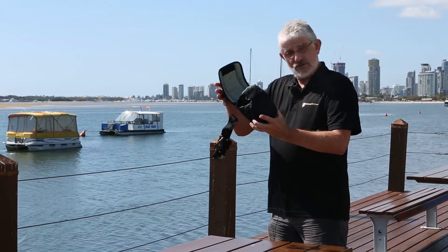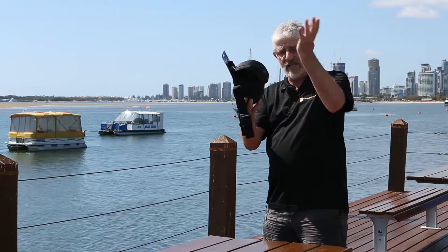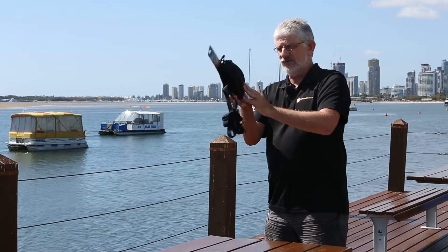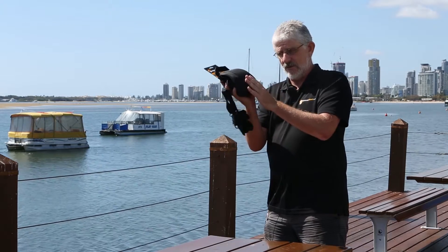Basically you slip the lens into the pouch here. The pouch can close down with Velcro if you've got a larger lens, or it can also close right down and pack up to a smaller thinner area with the second Velcro on the bottom.